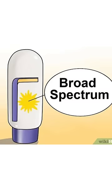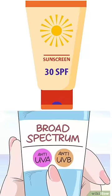Finally, choose a broad-spectrum sunscreen like SPF 30+, PA++.